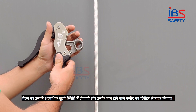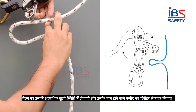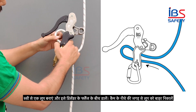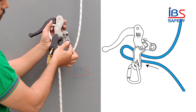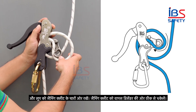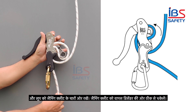Let us insert the rope into the descender. Move the handle to its extreme open position and pull out its jamming cleat from the descender. Form a loop with the rope and insert it between the flanges of the descender. Pull out the loop from the space below the cam. Place the loop around the jamming cleat. Push the jamming cleat back towards the descender properly.